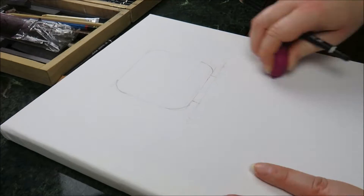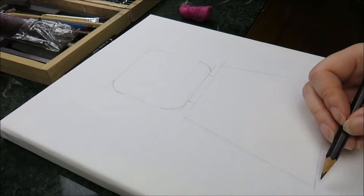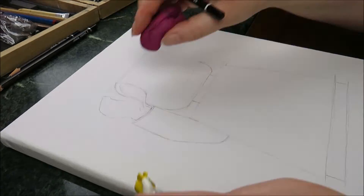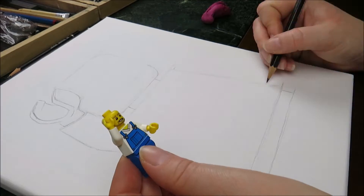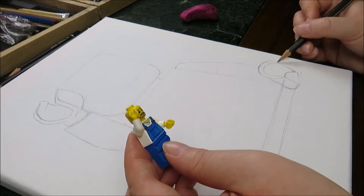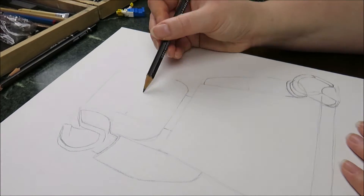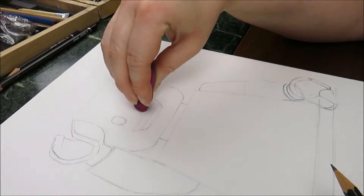Here you can see how I was constructing and sketching the minifigure using a real minifigure as reference. What you don't see is the sketches I made in cooperation with Ben Briggs. I talked to him a lot and showed him my sketches and we decided together what was looking the best and what he really wanted for his logo.